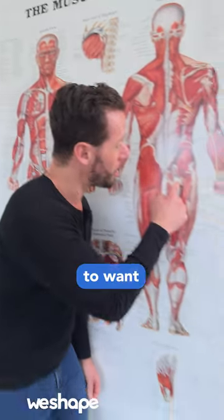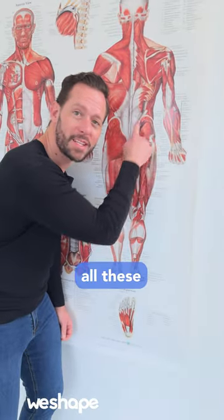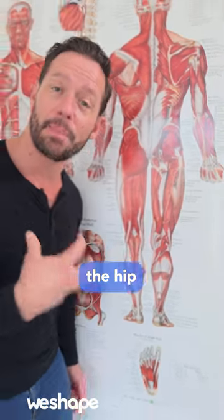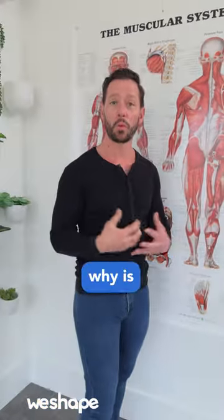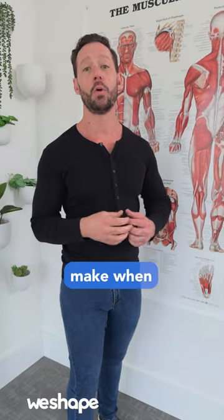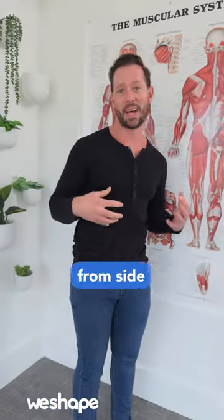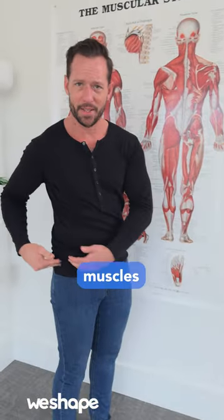If you want better balance, you want to strengthen and activate all these muscles right here underneath the glutes that surround the hip — the hip external rotators. The number one mistake people make when trying to improve their balance is that they shuffle their body all the way from side to side. But that's usually because their hip muscles are turned off.